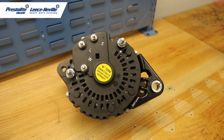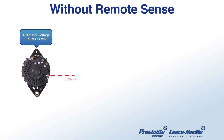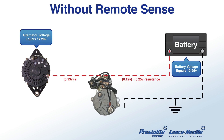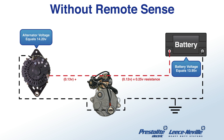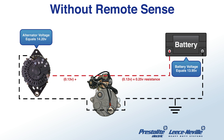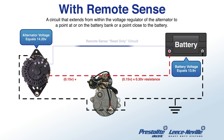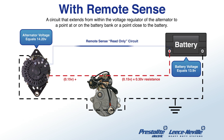Let's begin with remote sense, which is the S terminal. Most alternators sense battery voltage at the B plus and then make voltage accordingly. But through the cable from the B plus to the batteries, there is cable resistance and there could also be voltage drops at each connection point between the B plus and the battery. That will give you a voltage drop in that line. What remote sense does is it compensates for the battery voltage drop in the line by reading the battery voltage on a separate line to the batteries.